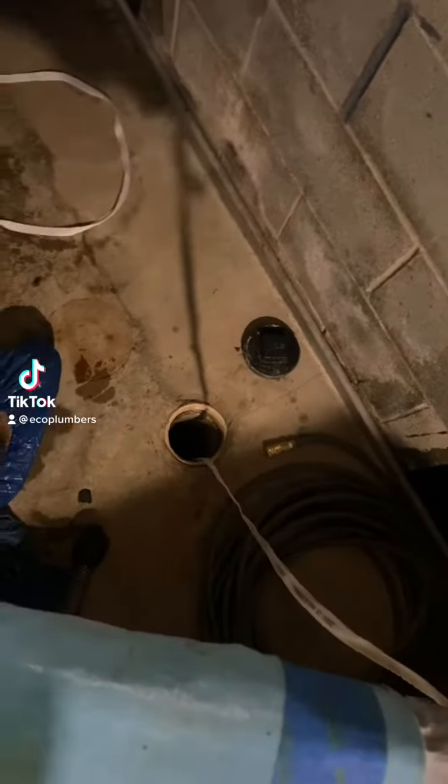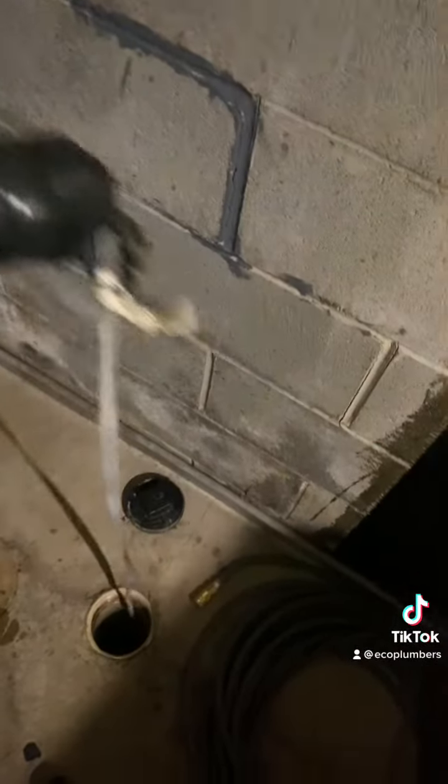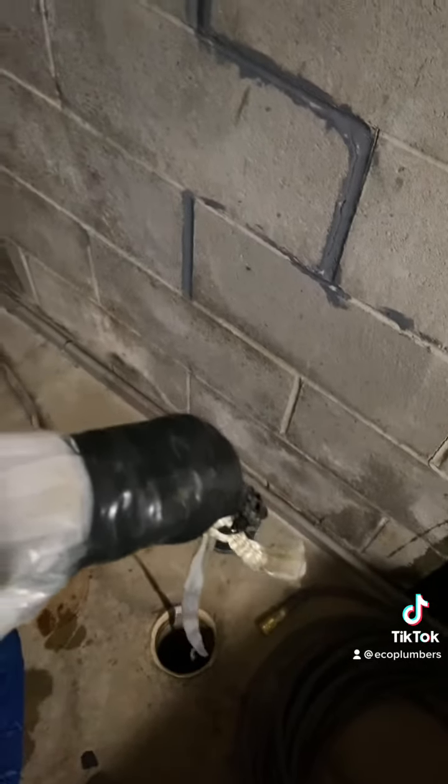We are in the customer's basement at the floor cleanout. We are going to feed this liner — I have somebody in a manhole with a crank and they are going to pull this liner right into place. We have our liner in place.